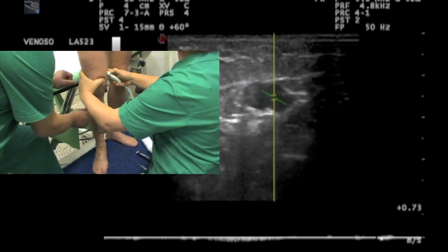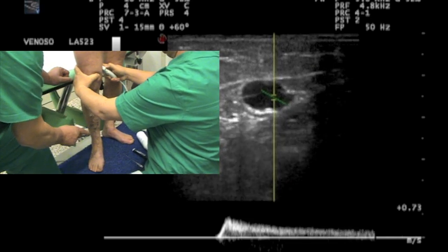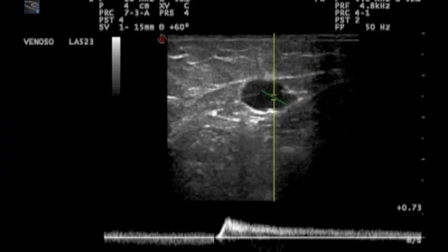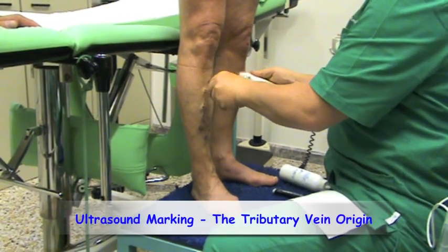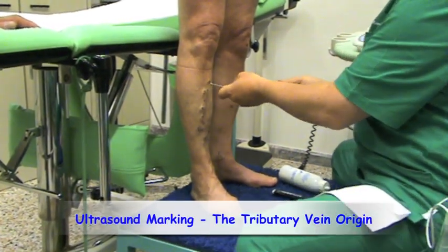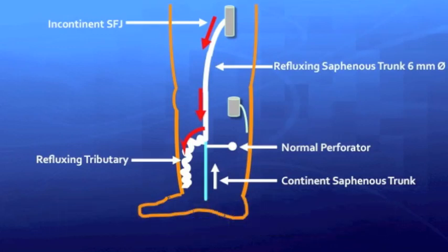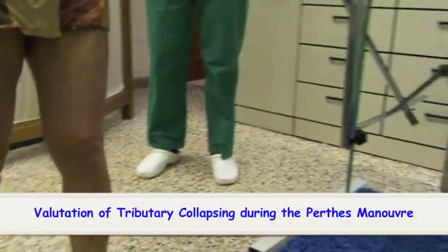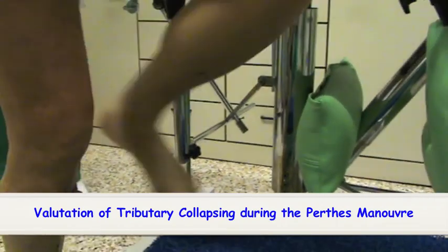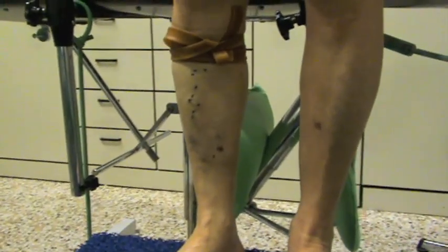The retrograde saphenous flow is stopped by tributary compression and flows again when relaxed. In order to avoid useless phlebectomies, we make sure that the tributary collapses during the Perthes maneuver.